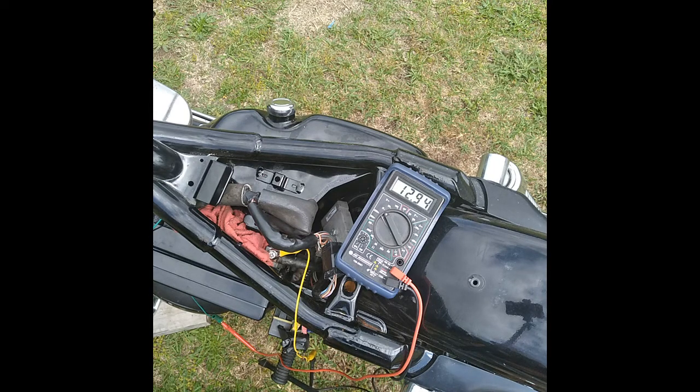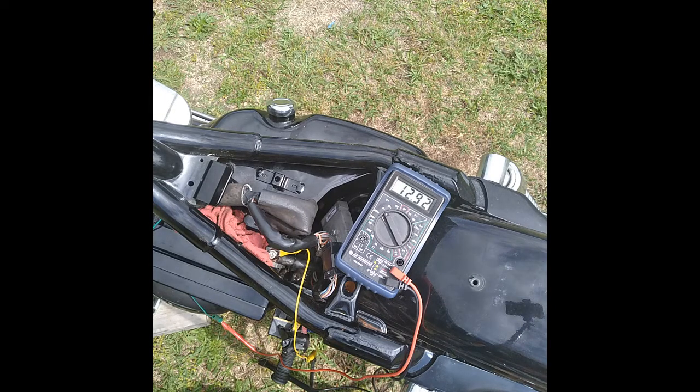Unless you're one of those guys that's got 15 wires hanging off your battery — don't do that. Pick another point. You're asking for trouble having all those wires hooked up to your battery. One or two is okay, but any more than that you're asking for all kinds of problems.